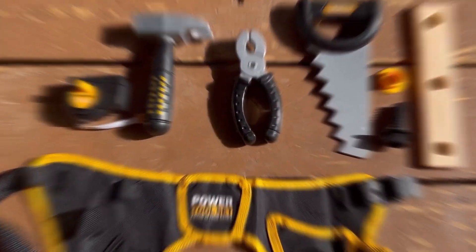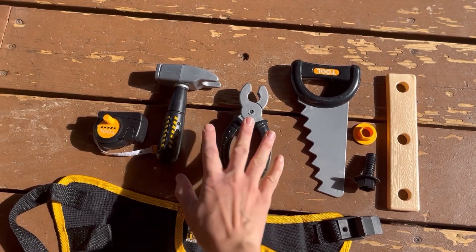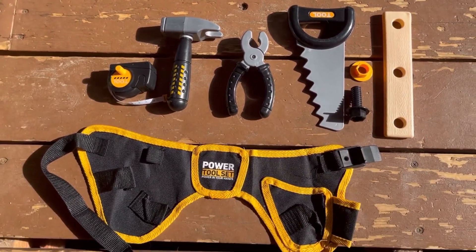As you can see we have all the tools we need: we have our tool belt, our wrench, our hammer, our measuring tape, our saw, our nails, and our wood. We're all set — let's get started.